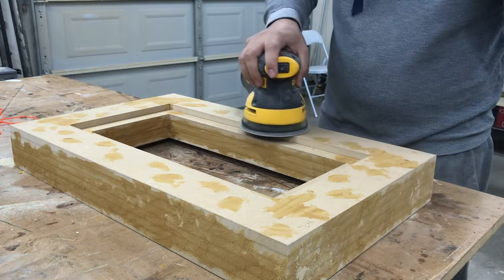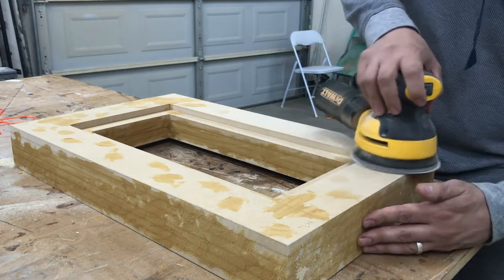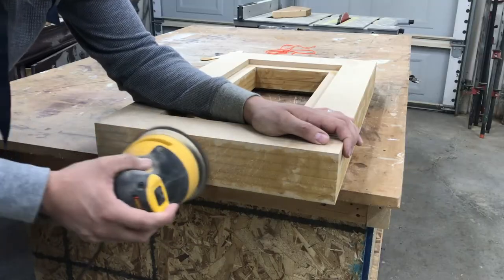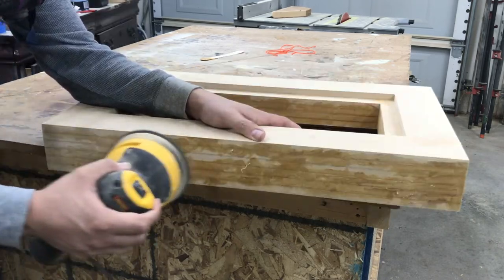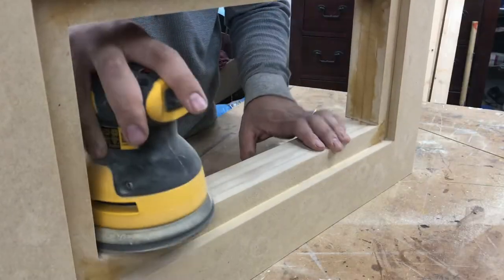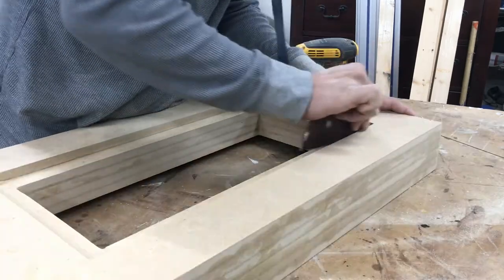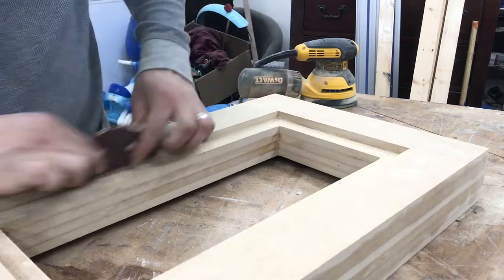I sanded the entire thing first with 80 grit sandpaper to smooth it all out. The glue paste worked well but after sanding being so laborious, I wish I would have just gone and bought some regular wood filler instead. Maybe for the next lamp I will. I hand sanded all the corners and edges I couldn't get with the sander, then switched to 120 grit sandpaper and sanded the entire thing again.